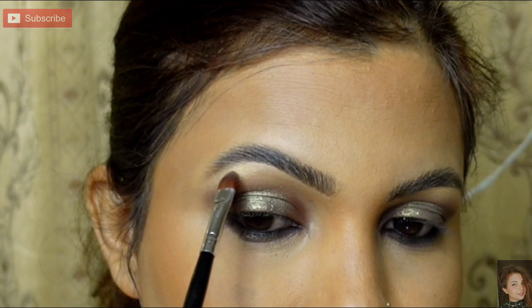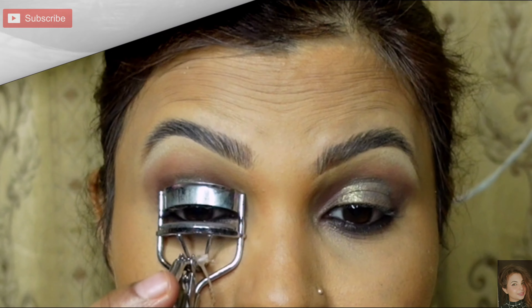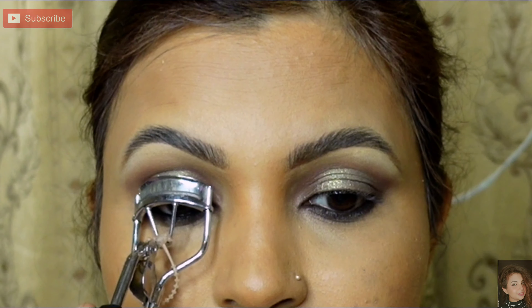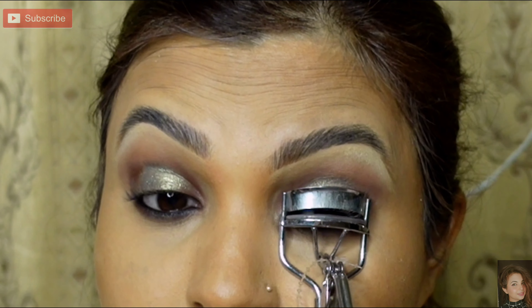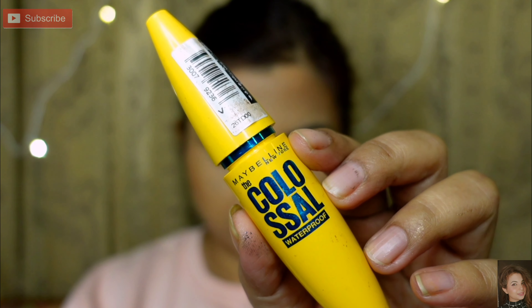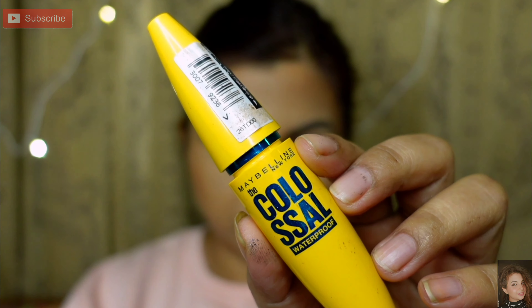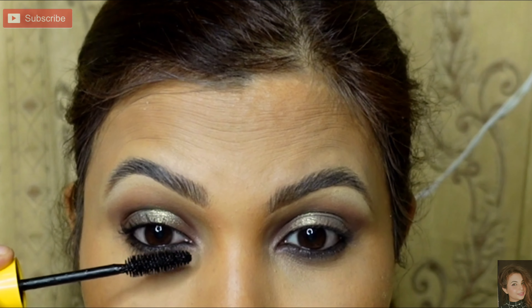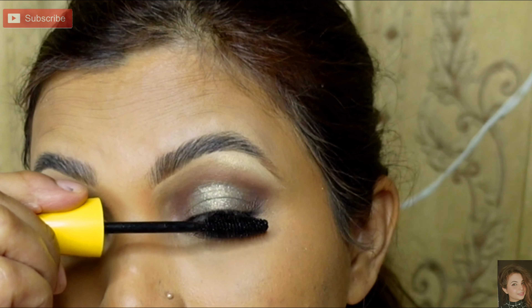Next, I will curl my lashes. You can see it is very simple, but at the same time it creates a good eye look. I will blend it with a little highlighter in the inner corner, then coat my lashes with mascara. I will apply false lashes as well and coat them with mascara.